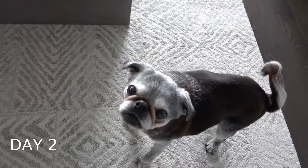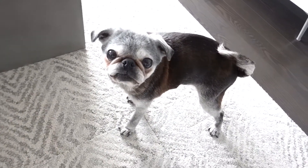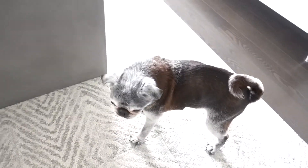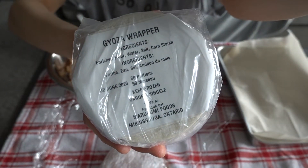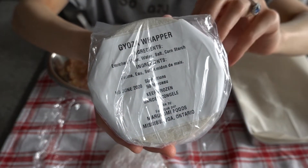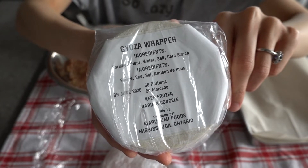Are you going to help me? Are you going to help making gyoza? No, you can't eat yet — I have to make them first. Today I'm a little cheating and using the gyoza wrapper from Maru Uni Food, Missa Ontario. It's very good.